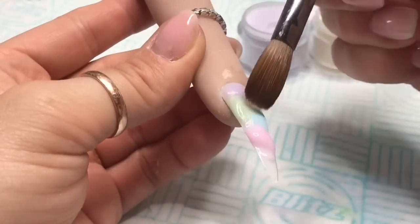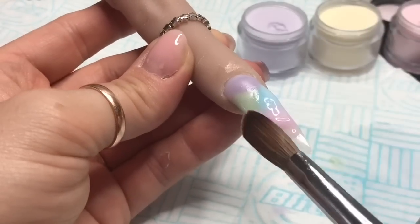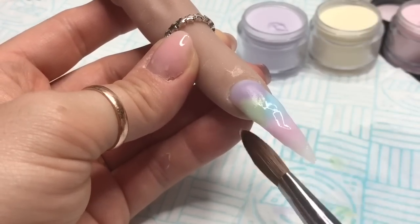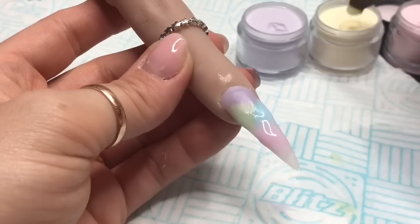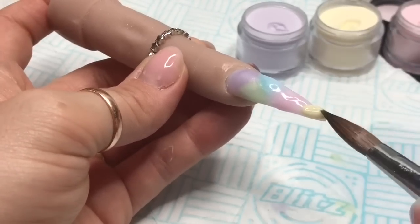I'm blending it down and then blending it up over the other colors, so it's just sort of blended. The blend doesn't have to be perfect, but I wanted it to look a little bit blended as opposed to just thrown on.